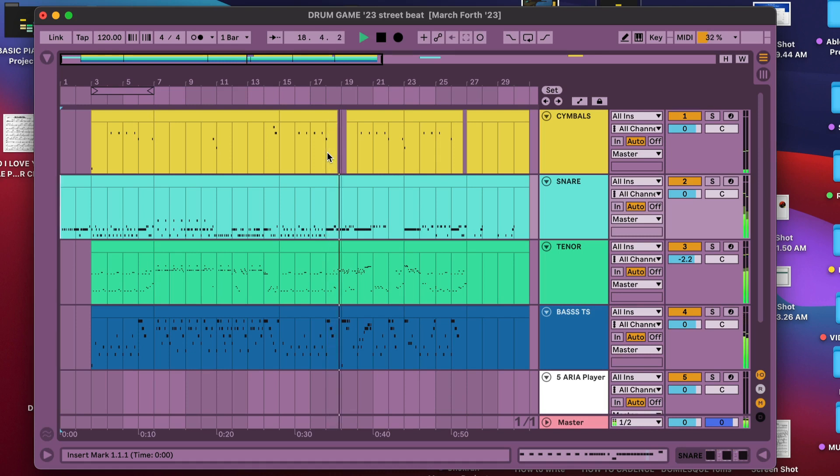Here I go into a full ensemble drum feature. We have unison rolls, some hocket, metric modulation, we start to go over the bar line with some of the phrasing, and we have big dynamic changes. Then we end things back where we started at the end of the A section to tie things back together.